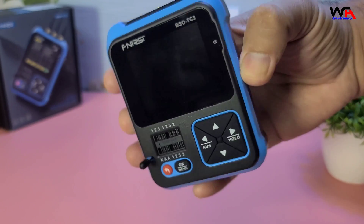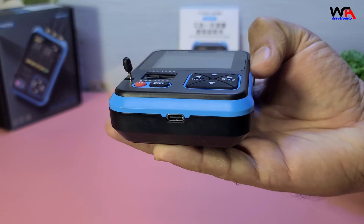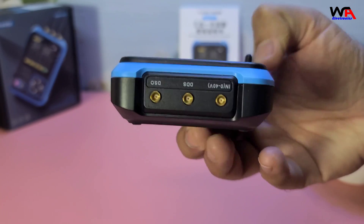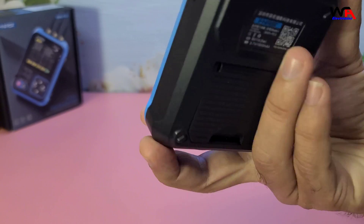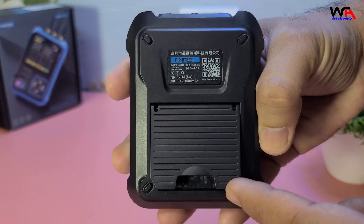Here is the oscilloscope. It's compact and lightweight, making it easy to carry around. The build quality feels solid and the buttons are responsive. The 2.4-inch color display is bright and clear, which is great for viewing waveforms and measurements.